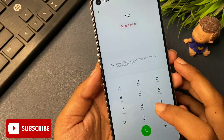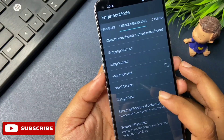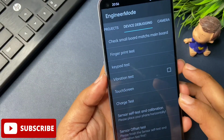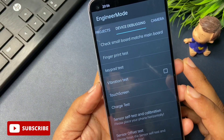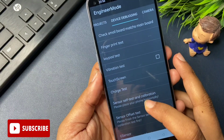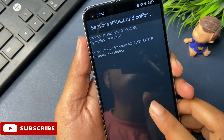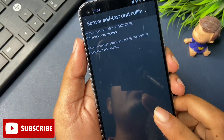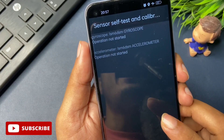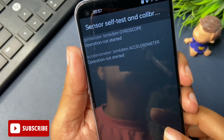Now for the last important step. Go back to the Manual Test option. Slide left until you reach the 'Device Debugging' option. You can see there are lots of options there, but you have to go to 'Sensor Self Test and Calibration.' Click on this option. You will get two types of options on your phone display — it may show one or three options depending on your phone. Click on these options until you get a message saying 'test passed.'